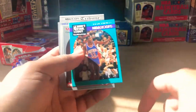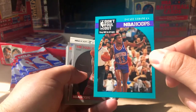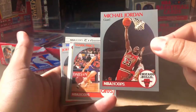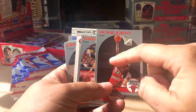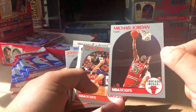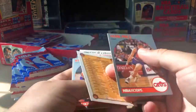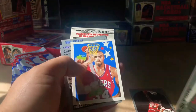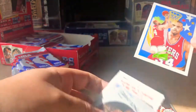Right off the bat, Michael Jordan — very sweet, and that actually looks really nice. Pretty decent centering, edges are a little weird, but that's a good card. The checklists have some artwork, and here's another thing that I love about this second series: the artwork cards.